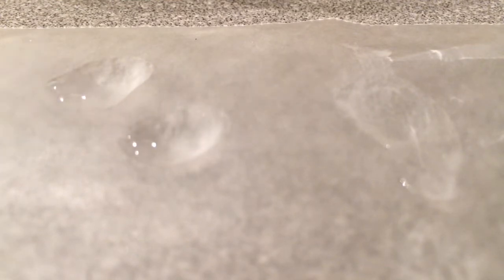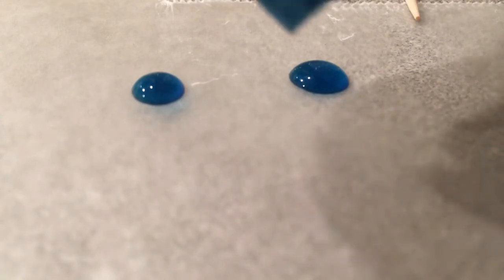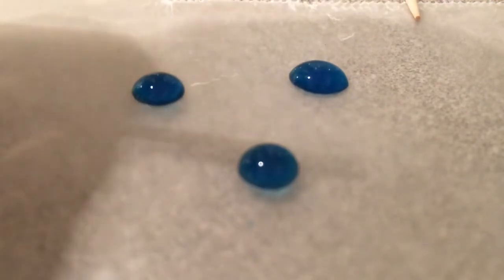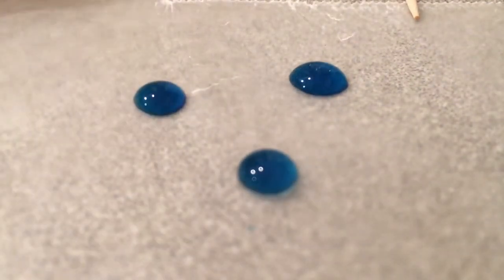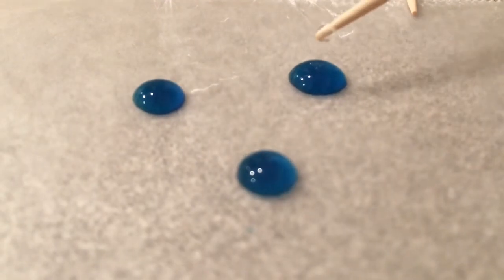I'm going to repeat that with some blue food coloring so you guys can see it a little better. This time I'm going to use drops with blue food coloring in them, mostly so you can see it better than just the plain water. If I take a toothpick and go ahead and touch the drop, not much actually happens to these drops when I touch them with the plain toothpick.